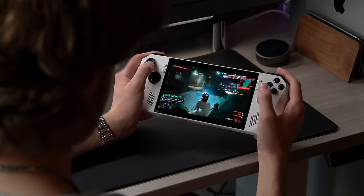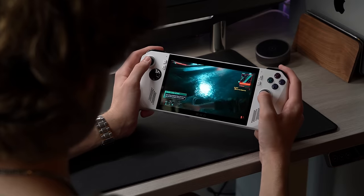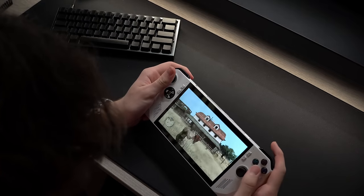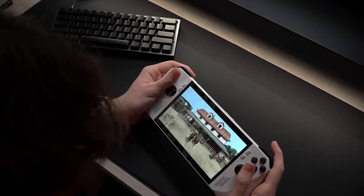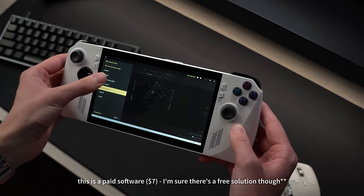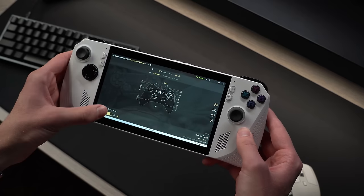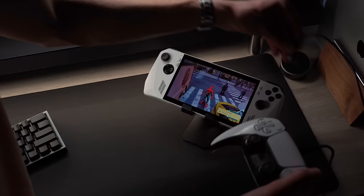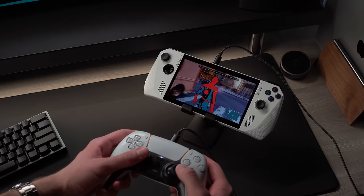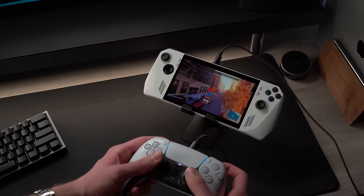Next, I booted up Cyberpunk, which very surprisingly runs great on here. I was consistently sitting around 40 to 50 FPS, and the fact that I can play this game literally wherever I want is insane. While you can't download any PC game to play offline, remote playing your PS5 is something you can do on the Ally. You'll need to download REWASD and select the PlayStation Remote Play preset, which will emulate the Ally's controller as a DualShock and have it working properly. Alternatively, you can plug your DualSense straight into the USB-C port. Over Wi-Fi there was only a small amount of input lag and the picture looked great.